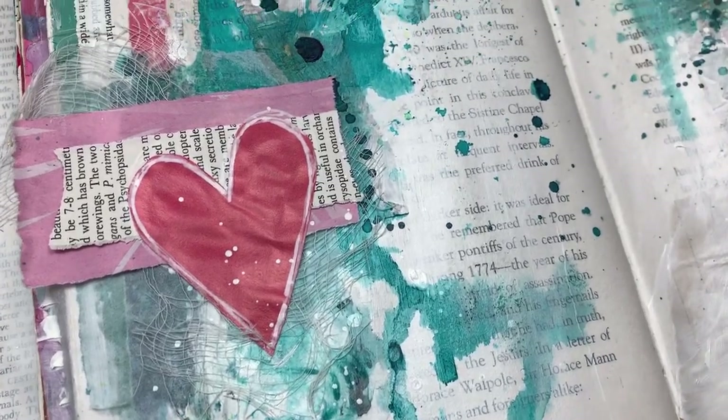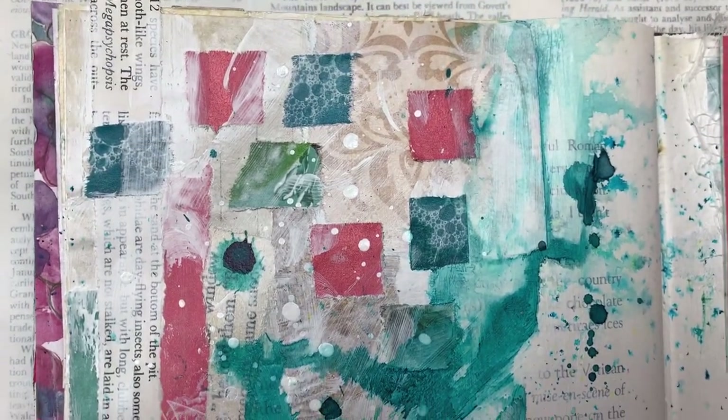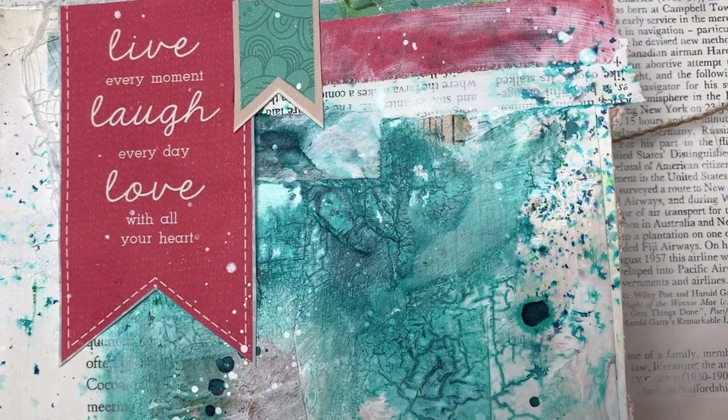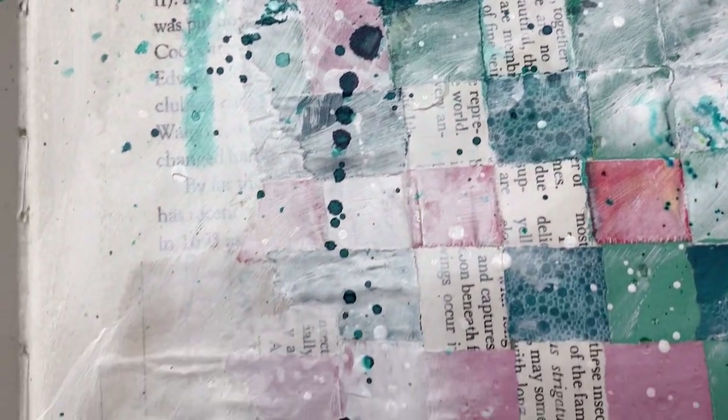Hi there my crafty friends. Today's project is an arch journal page. I've been inspired by some recent pictures and projects I've seen of paper weaving and I thought I wanted to give it a go and this is my interpretation.